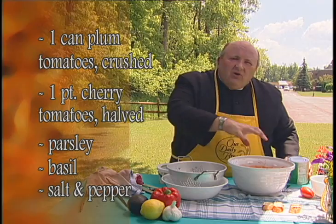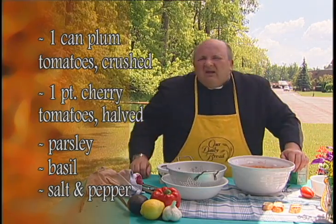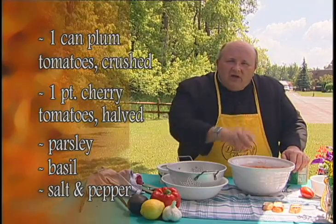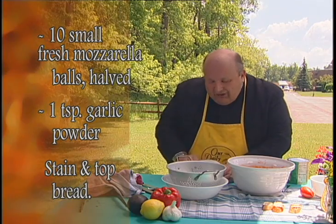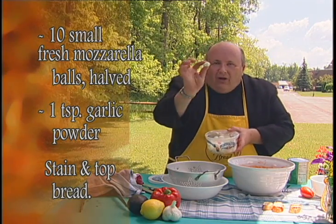Put them in a bowl and crush them lightly with your fingers till they're just breaking apart. Then you take about a pint of cherry tomatoes, cut them in half, and throw those in too. Put in some parsley, some basil, some salt and pepper to taste, and then put in some little tiny mozzarella balls — I think they call it ciliegine — cut those in half and throw those in.